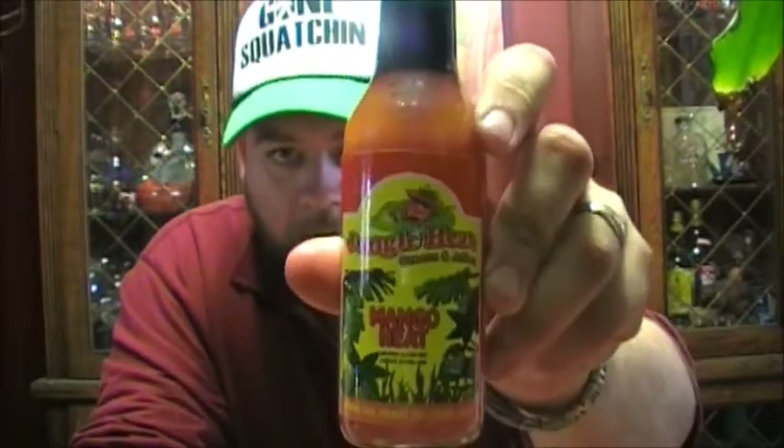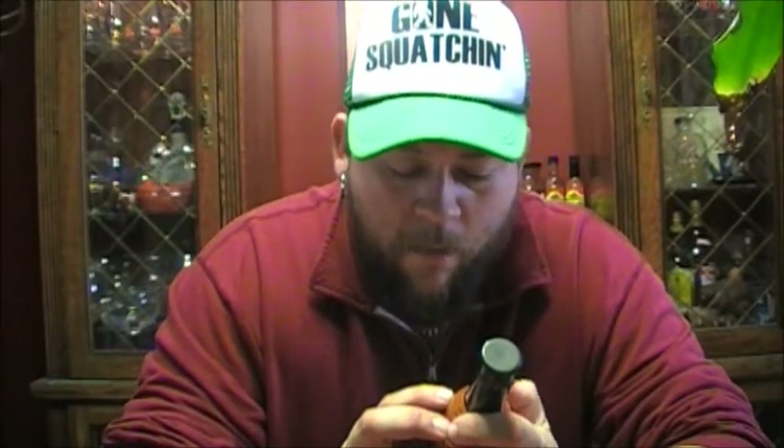We have another review for you today. We have another Jungle Heat product — this one's Mango Heat. For ingredients we've got water, sugar, mango, carrots, green bell peppers, rice wine vinegar, light corn syrup, onions, garlic, beets, red habanero peppers, lemon juice, pectin, salt, xanthan gum, sodium benzoate. Sounds good.